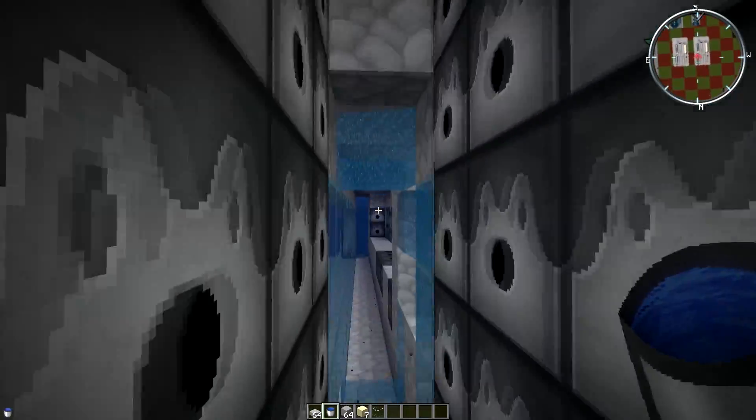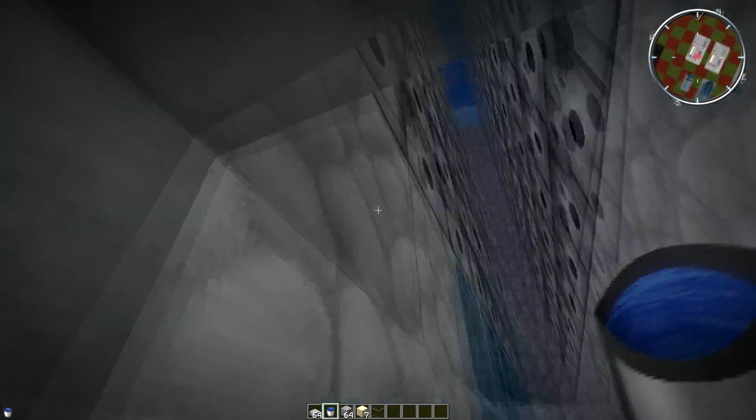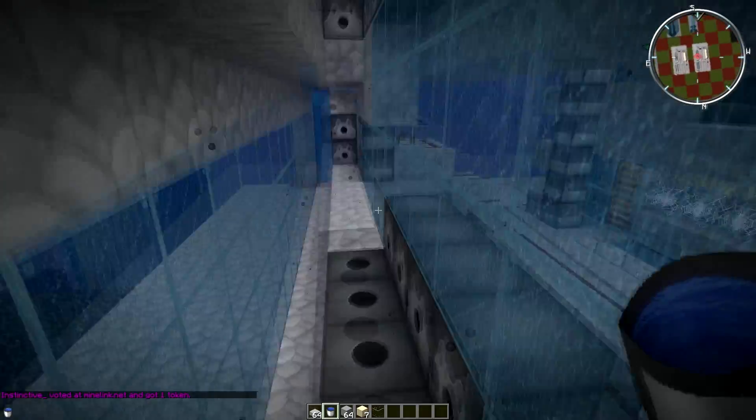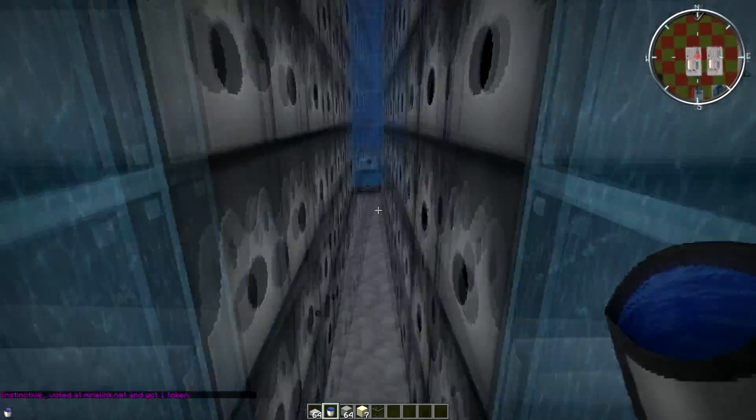So if your cannon — no matter what cannon it is — if it looks something like this and everything is watered, then it should work with 100% and it won't blow up. Or at least it won't blow up — I'm not saying it won't work, but it will definitely not blow up.